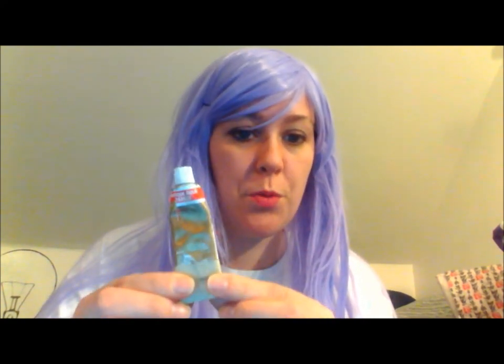I've got a couple of different options for you. The first one is this stuff called Rub and Buff. I know it's available at Hobby Lobby and I think some hardware stores carry it as well. It comes in all the basic metallic colors — bronze, silver, gold — and it'll work on both plastic and metal surfaces.